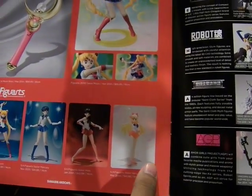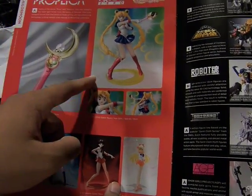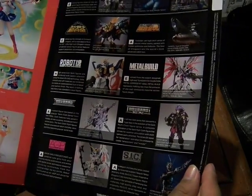Over here we have Propica, which is basically a prop replica. This one is the Sailor Moon one. There's the SH Figuarts Zero for Sailor Moon, and the regular SH Figuarts release with the four Sailor Scouts released so far, and more down below.